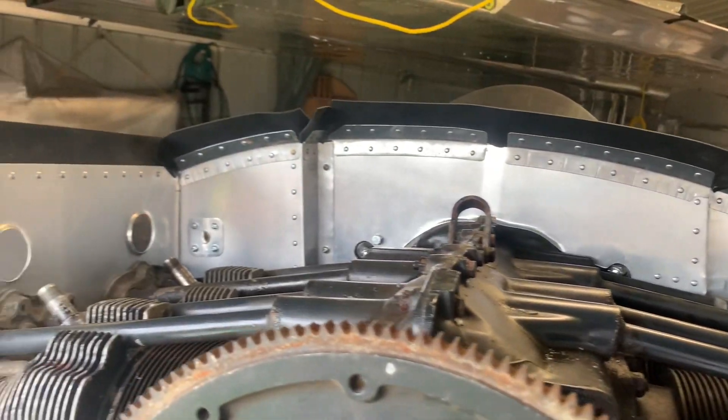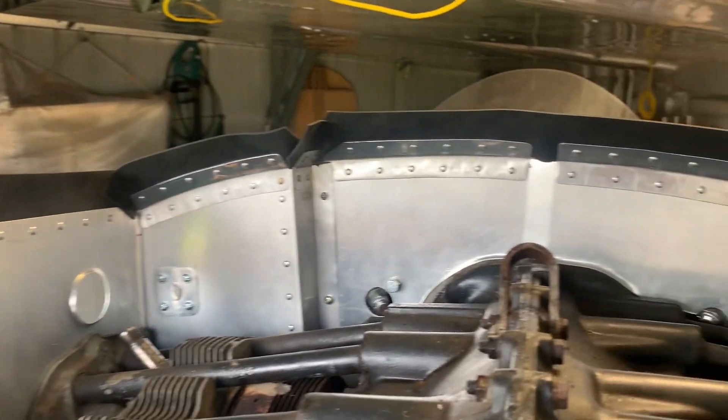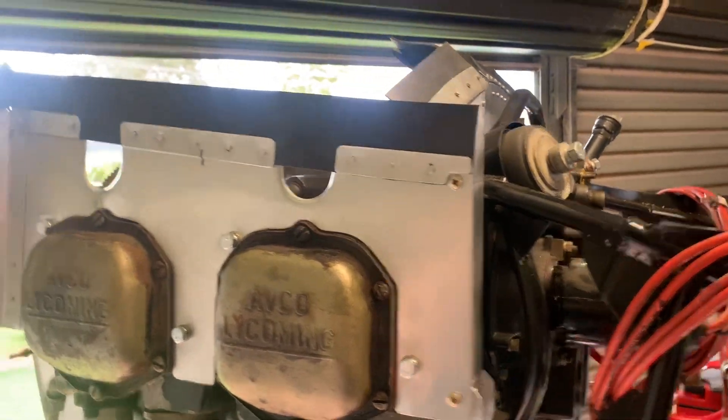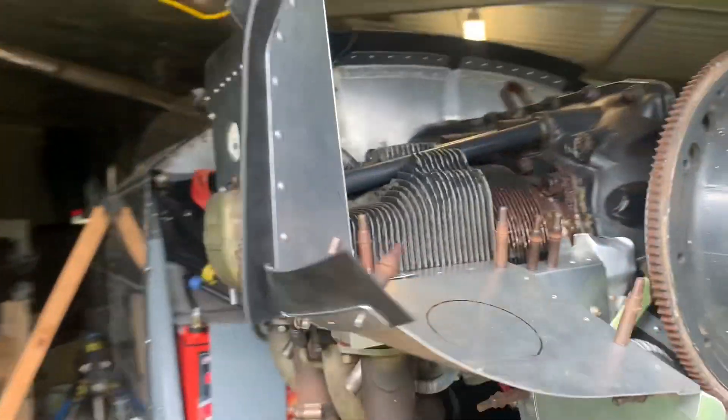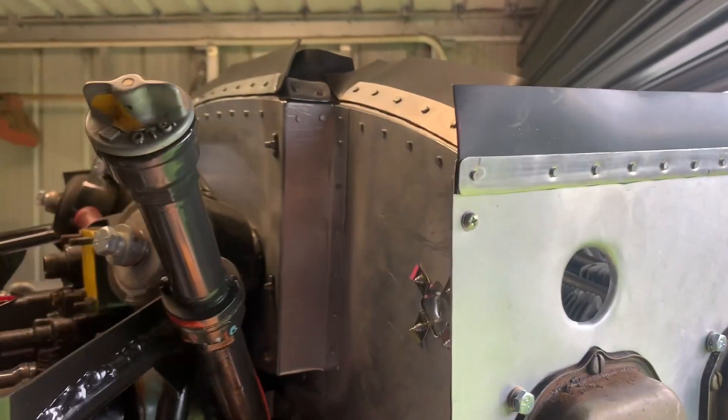We've got the rubber seal onto the baffles. I've riveted them all up and got them in place. We're just going to put the engine cowl back on in a minute and we'll try it out and see what gaps I need to adjust. Around this side — turned out all right, I reckon. It'll do.